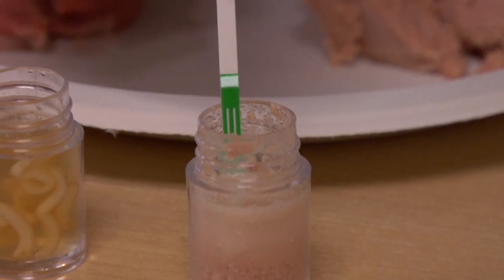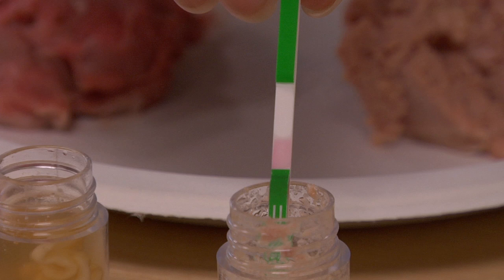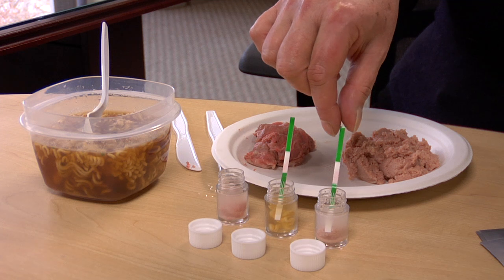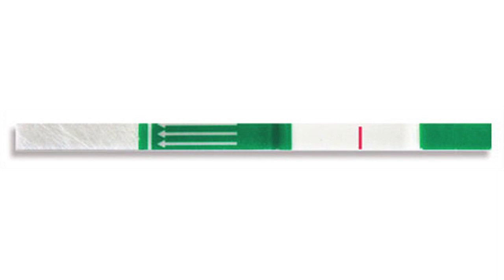The test strip is immersed in the solution to the first white line, the one under the arrows, and held there briefly until the solution has migrated approximately halfway through the white center of the strip. The test strip is removed from the solution and placed horizontally and allowed to develop for 15 minutes. Here we see the line for the control, indicating the strip is operating properly.